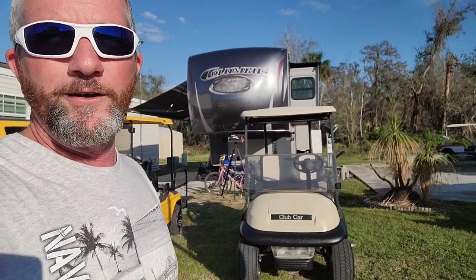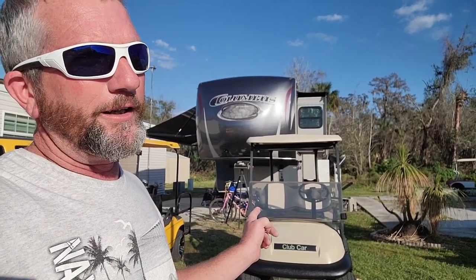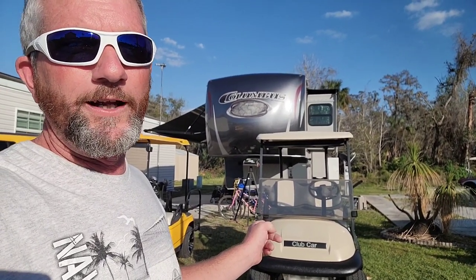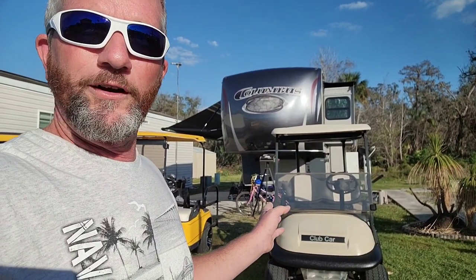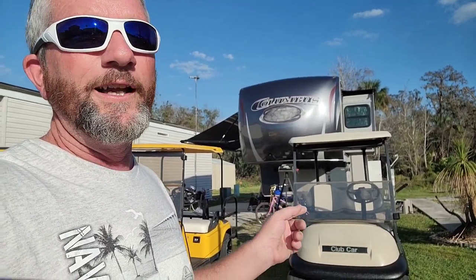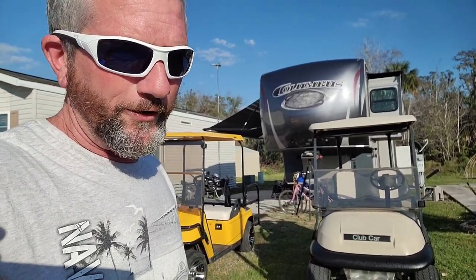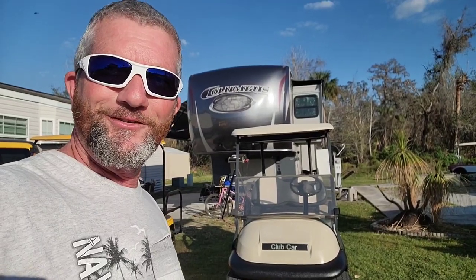The Club Car has a Curtis controller — it is a 400 amp. I'm not really sure where they got it from because it looks like the stock 1510 model. It's plug-and-play and it's the black box, but it says 400 on it. I upgraded the solenoid to a 400 amp as well. So let's take them out, we're gonna have a little drag race and see which one's faster.